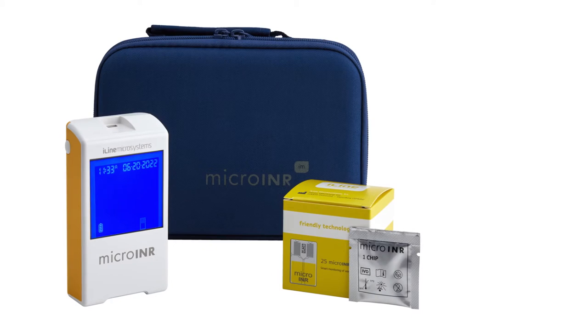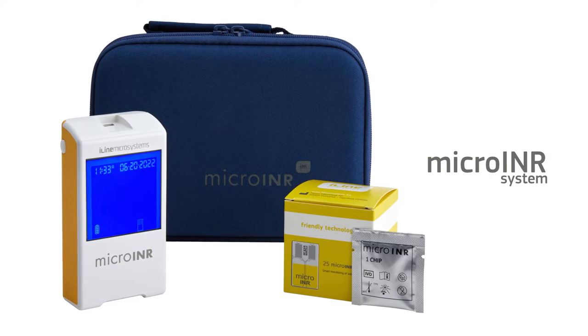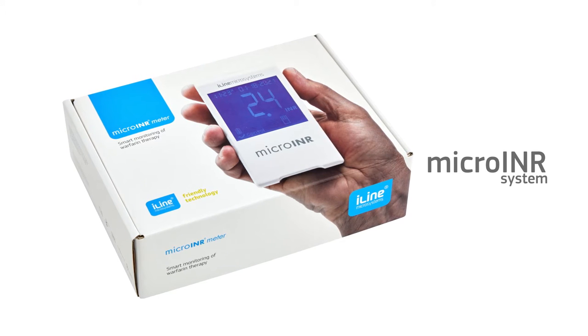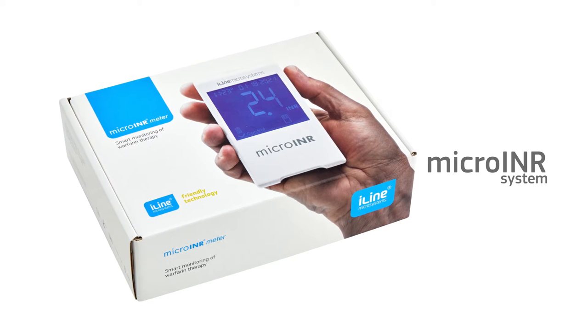The Micro-INR system measures prothrombin time expressed in INR units for monitoring oral anticoagulant therapy with warfarin. The Micro-INR system is intended both for patient self-testing and healthcare professionals at point-of-care settings.